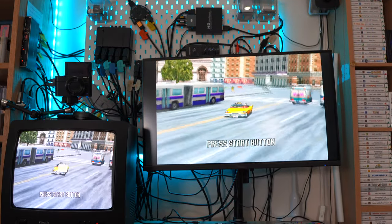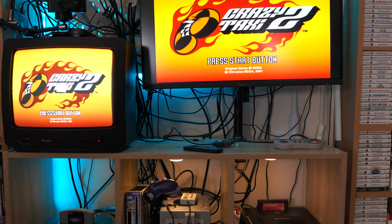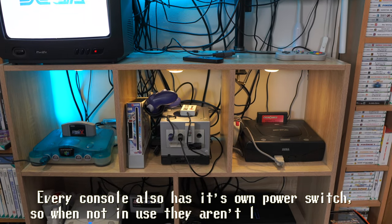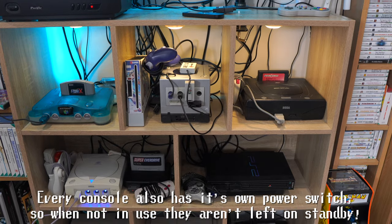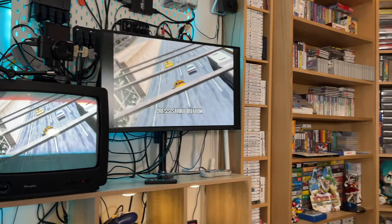I've got eight retro systems down here all hooked up and ready to go at just the press of a button. This can not only display the games on both of these screens here, but it can actually send an HDMI signal to my computer on the other side of the room for the capture card and for the streaming software as well.